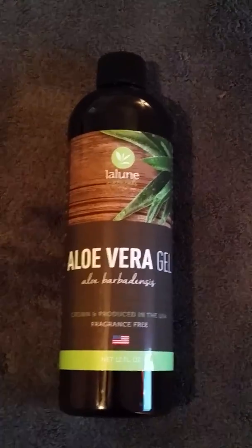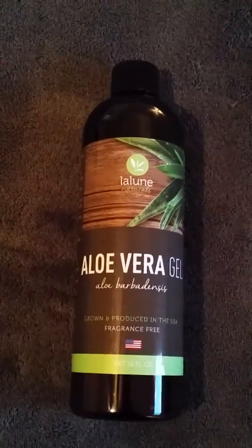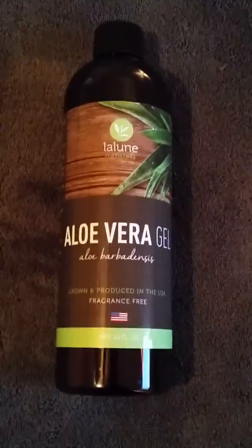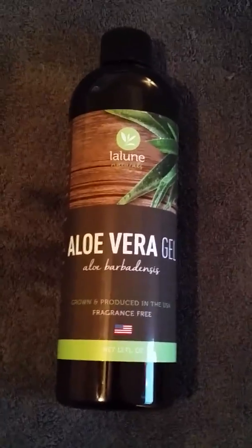If you have any questions or comments, go ahead and put those down below. That's everything I have for you on this product today. All the details will be down below. And don't forget, just keep wiggling. Thanks, bye.